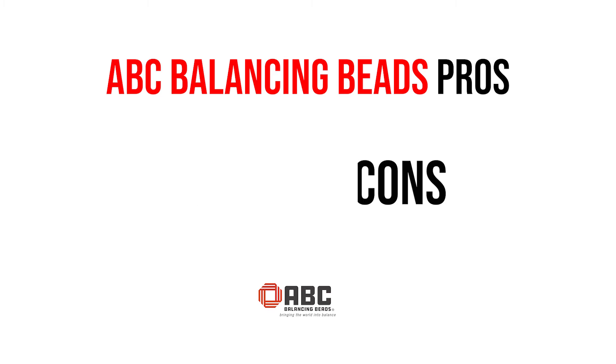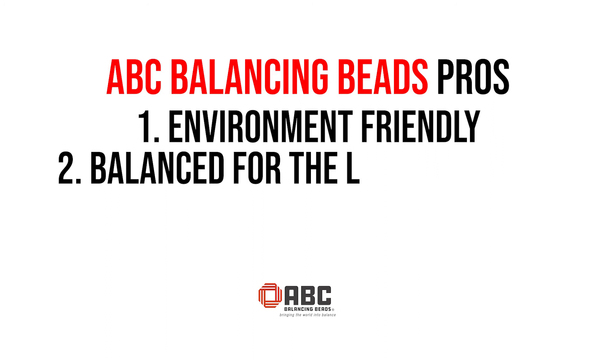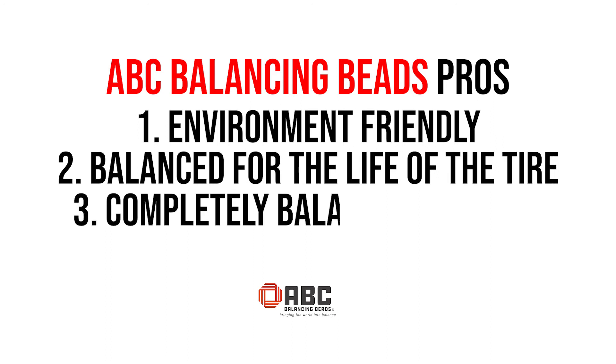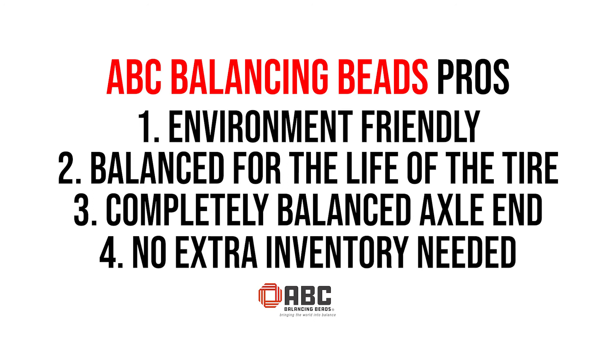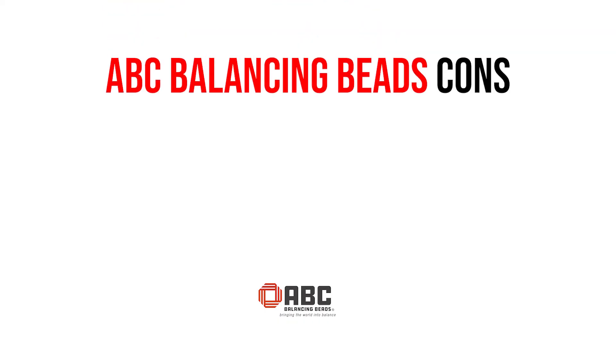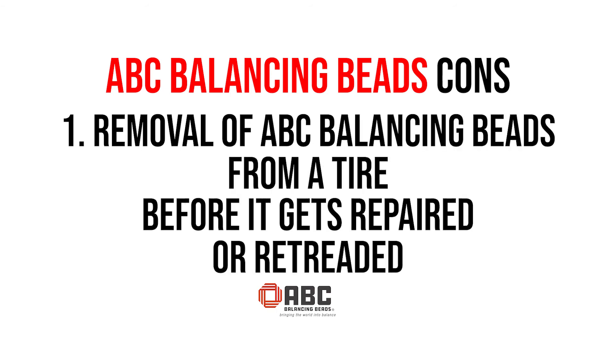Let's take a moment and have a look at the pros and cons of ABC balancing beads. The pros: environmentally friendly, there is no lead, there's no need for rebalance — you're balanced for the life of the tire. A completely balanced axle end, no need for expensive tire machines or inventory for shops, and no machines that need to be calibrated or maintained. ABC balancing beads is simply the best method of balancing in the marketplace today. The one con is the removal of ABC balancing beads from a tire before it gets repaired or retreaded.